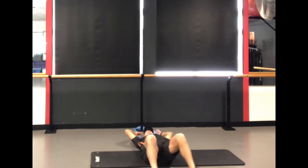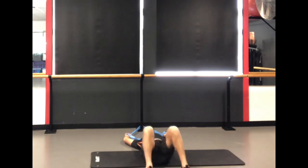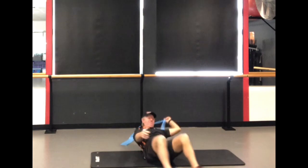Now we're trying to mimic the lat pull-down, or even a pull-up, which is one of the hardest moves. If you could find somewhere to do a pull-up, that would obviously be a better move. But if you're in a hotel room and you can find something to anchor this on the floor, you can do the lying lat pull-down. Again, make sure whatever you anchor to is very solid.